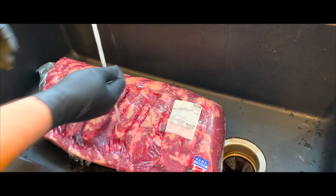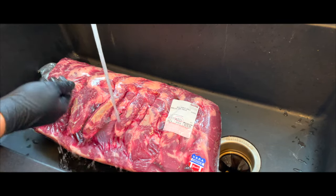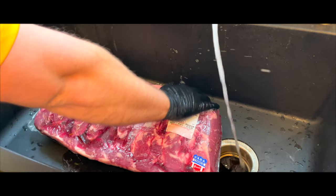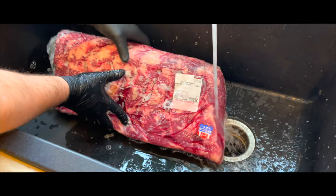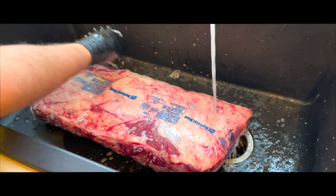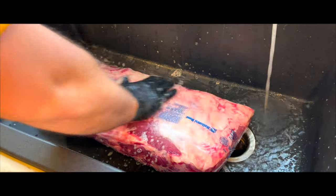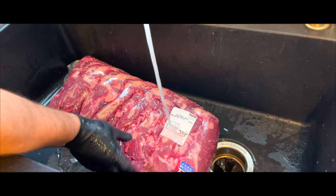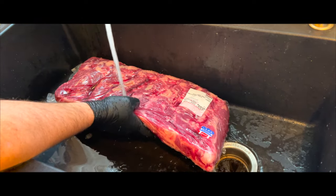The first thing you always want to do before you remove a cut of meat from the Cryovac packaging is to put it in your sink and wash the outside of the Cryovac with soap and water. This is to assure that there is no possibility to contaminate the meat. Simply use some warm water and dish soap and rub the outside of the Cryovac really well. When you're done washing, make sure to rinse all the soap from the outside of the Cryovac and the sink — you don't want any soap getting on the meat.